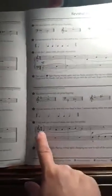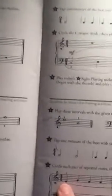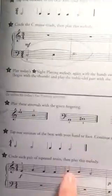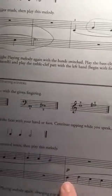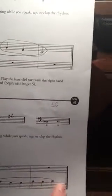Now here it says to circle each pair of repeated notes and then to play this whole line. Let's start here. Do you see repeated notes? Yes, right there. How about here? Yes. Now moving to the bass clef, we're looking for repeated notes. Yes, right there. And if you said there, you're right. Good.